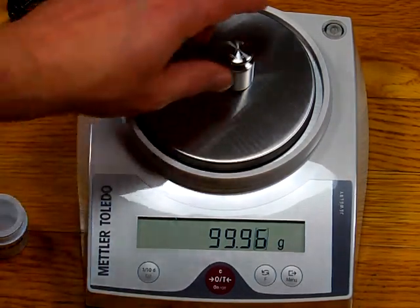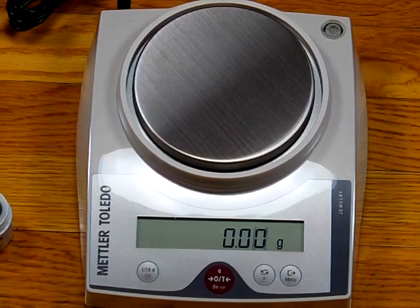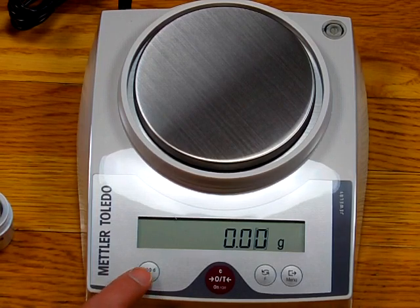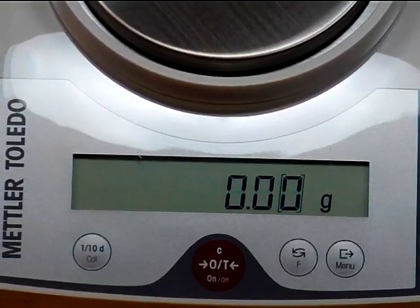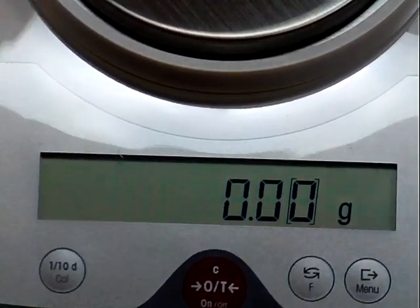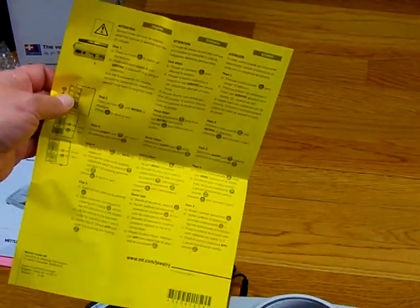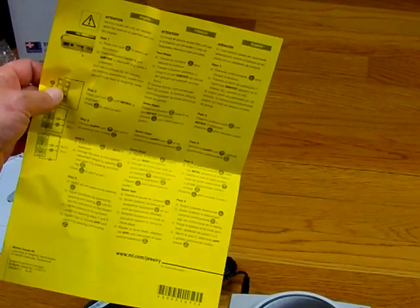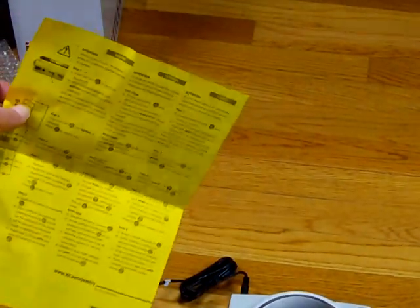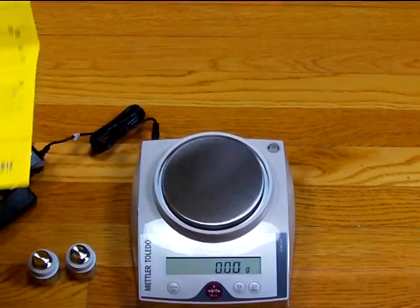We'll take these weights off. In order to do the calibration, one issue with legal for trade mode is the balance is locked out — you can't do the calibration. The CAL button does nothing when pressed because it's locked out. We need to get the balance into non-legal for trade mode, and the yellow piece of paper has all the steps — one, two, three, four, five. If you're not technically savvy or cannot follow instructions, we do not recommend this balance for you. If you have any issues and call Mettler Toledo, their response is to send out a technician and charge $300. These balances work great but are very complicated to operate.